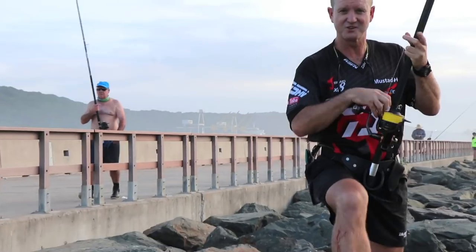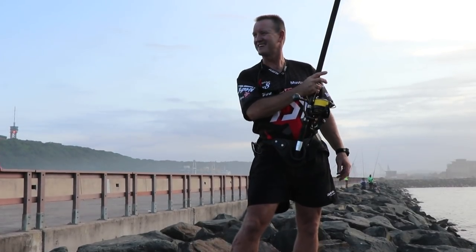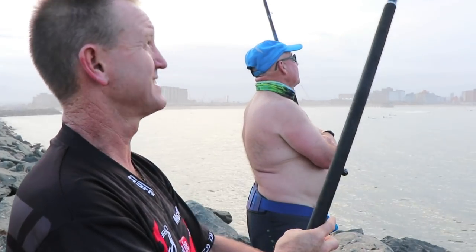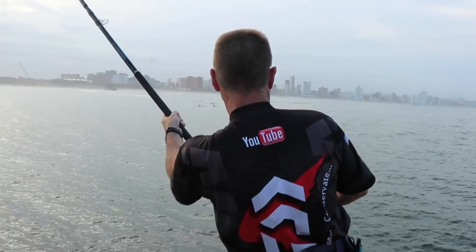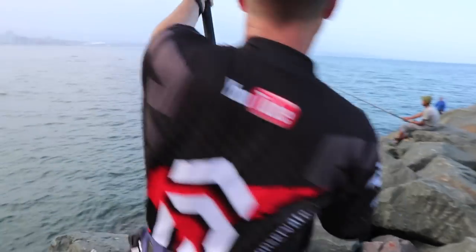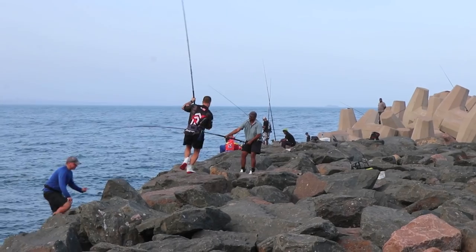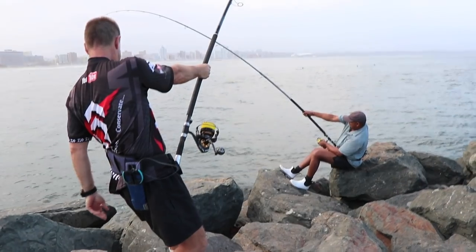There we go — just hooked a big sand shark. I don't know if he knows how big it is. He's using the Saltiga. I've been here five minutes and there we go, guys. I'll catch myself a paddler. Here he comes. He's a bit riled off at the moment. I'll catch him — there he comes.